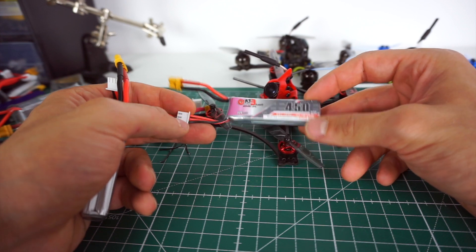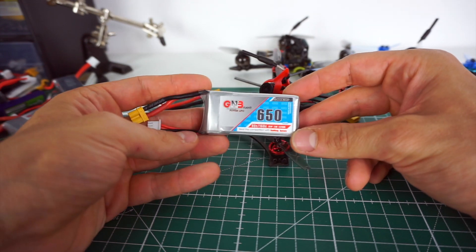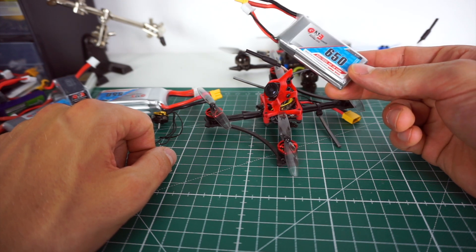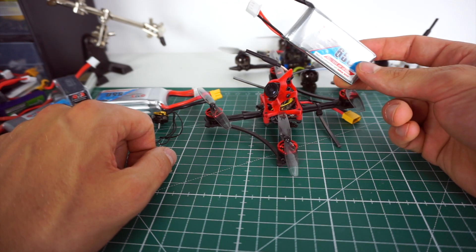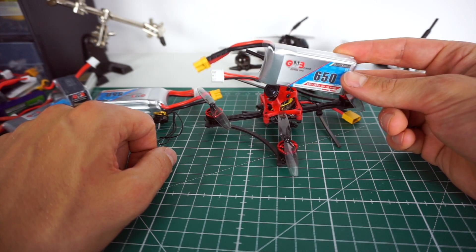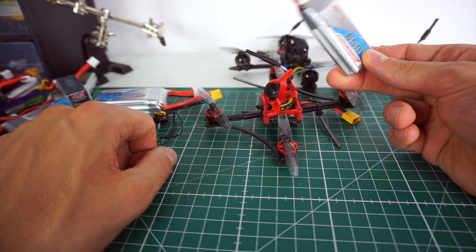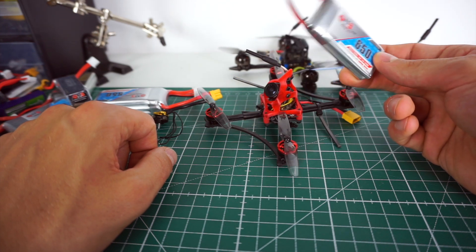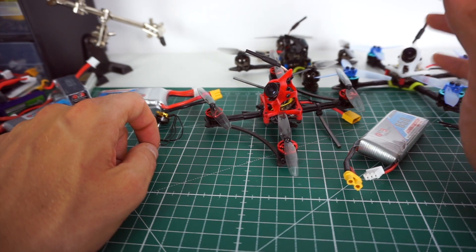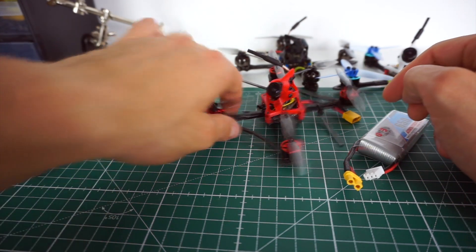I tried the GNB 450s too, but you just get low battery warnings after less than a minute if you really push the throttle, so I had to go up to a GNB 650 2S, and that one was fine. The high KV is just kind of inefficient — it's unsatisfying to get less than two minutes of flight time. Honestly, it's just a better, more balanced setup to stick with 7,000 to 8,000kv and a 450 2S.